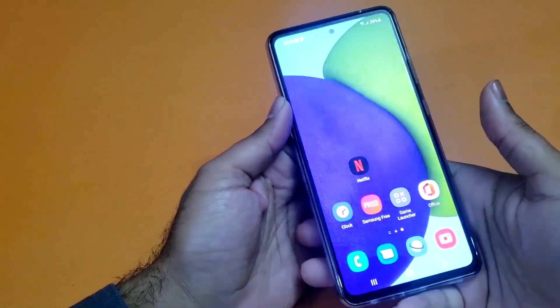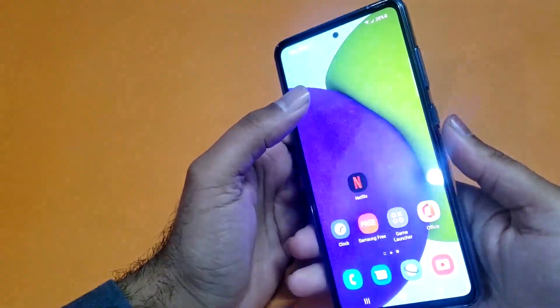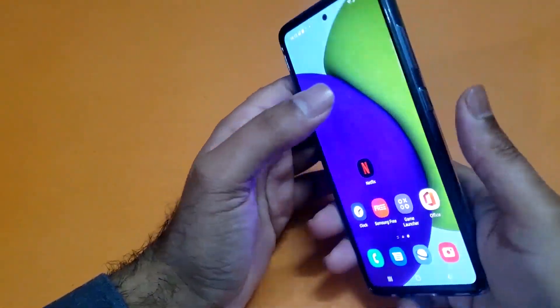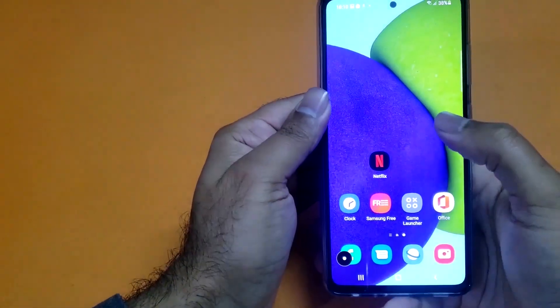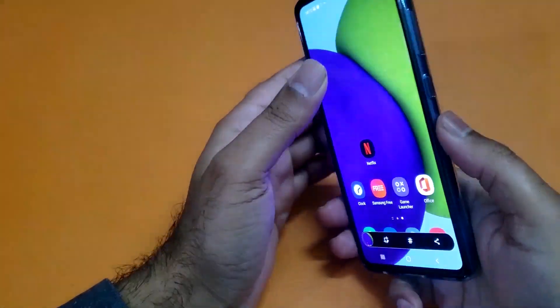So guys, the first process is really simple — you just need to press the power and volume down button simultaneously and you can take the screenshot quite easily. Here you can see I have taken the screenshot quite easily.